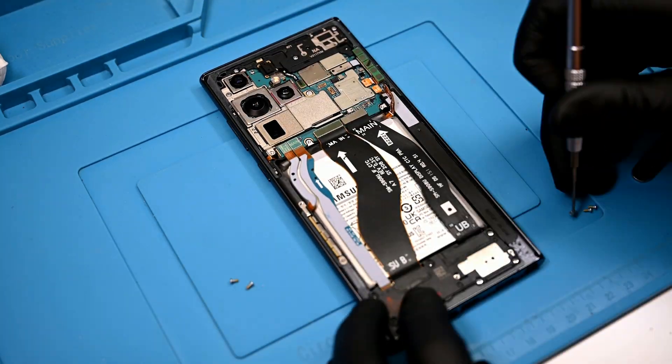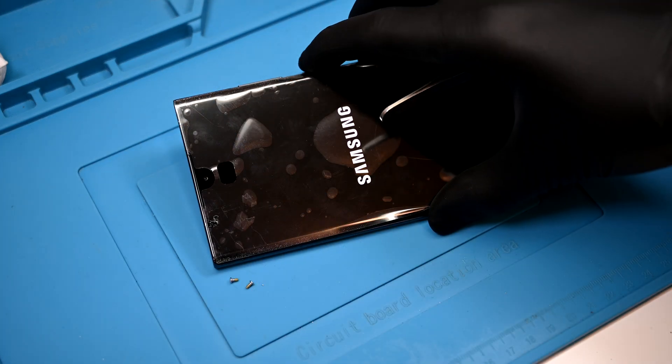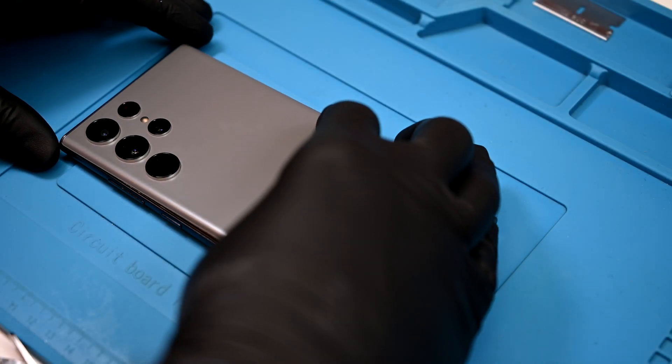After some speedy reassembly, I'll get this device powered on for testing just before I seal the back panel on the phone. This one is working well.